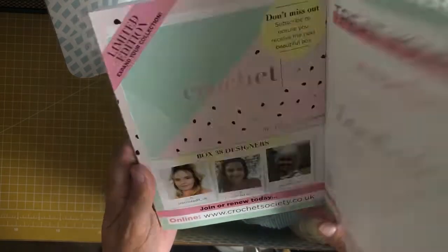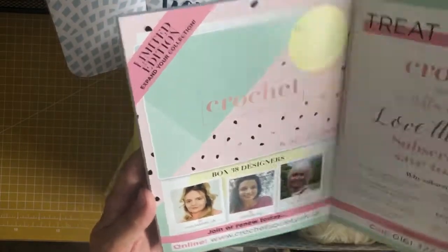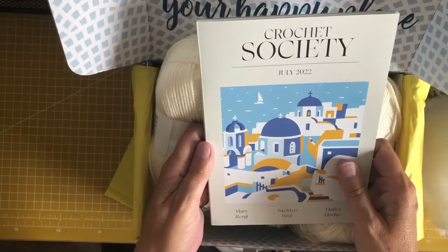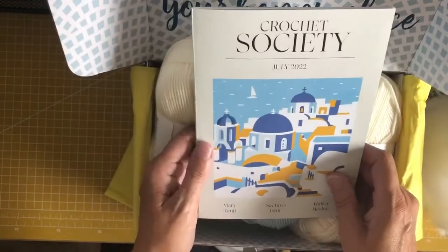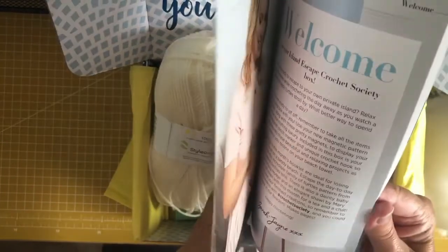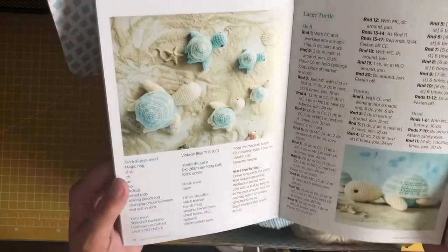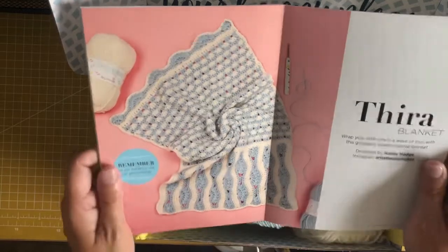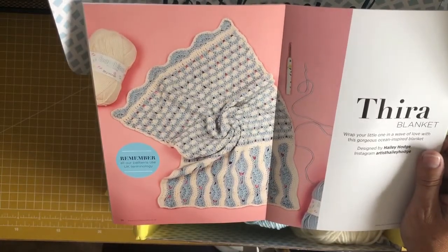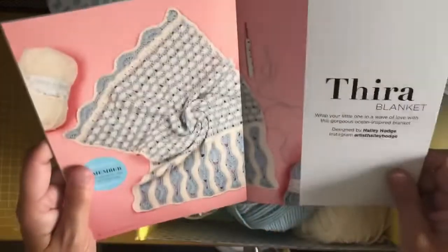It doesn't mention anywhere in the book about the boxes being bi-monthly, but if you go on their website it does. I think this is my last box — I was gifted a six-month subscription from my son and daughter-in-law for Christmas, and I don't intend to resubscribe, mainly because a lot of the recent projects I haven't done — I don't need another scarf. I might do the blanket though; I have a six-month-old granddaughter it would be nice for, but I'd swap the blue and cream for pink and cream.